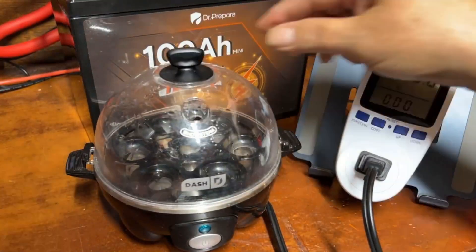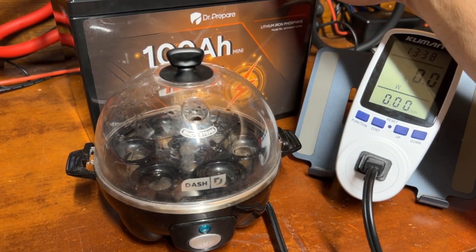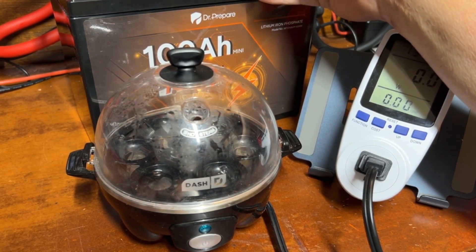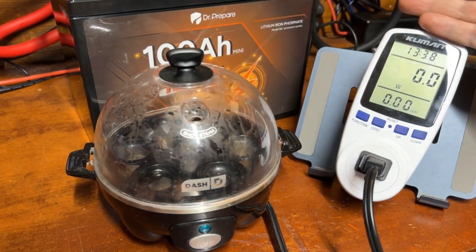That's it for this video. I'll have links for everything in the description. I believe the only place you can get the Dr. Prepare battery right now is directly from their website, but I'll double-check if it's on Amazon yet. The egg cooker and the meter are both on Amazon. See you in the next one!